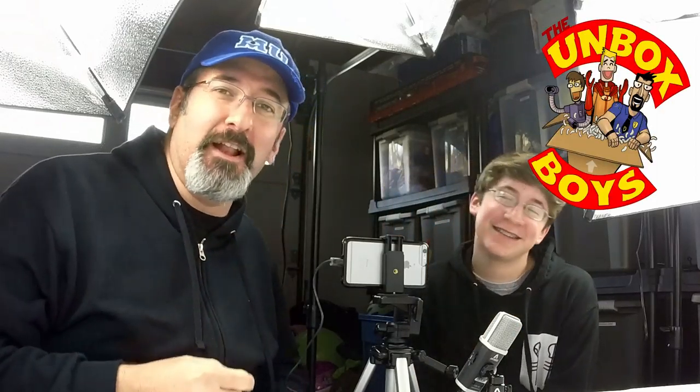Hey everybody, welcome to another amazing episode of The Unboxed Boys! I'm Dave, along with my son Elias.